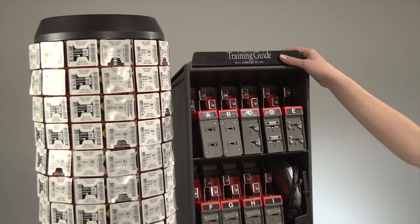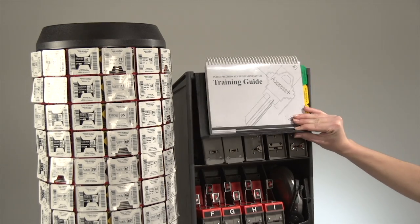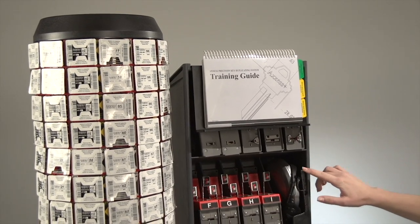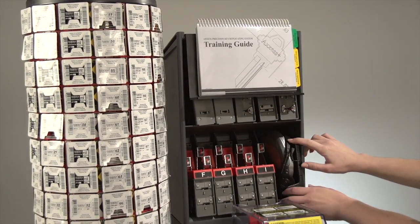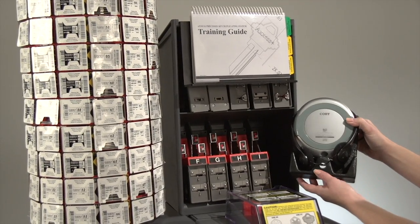Above the cassette housing, you will find the cassette training program. The training guide provides quick reference sheets for key duplication, as well as troubleshooting and common causes of miscut key sections. The training program takes approximately 20 minutes to complete using test keys and locks on the Access Machine itself, and is recommended for all new users.